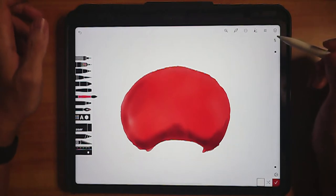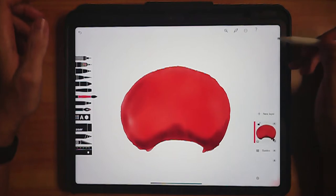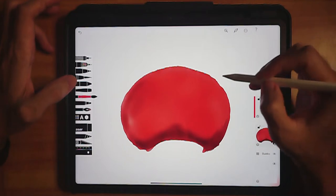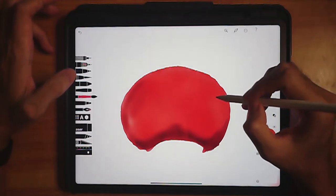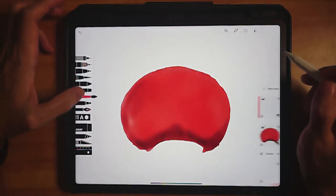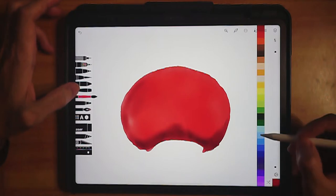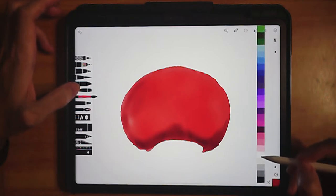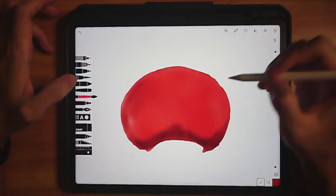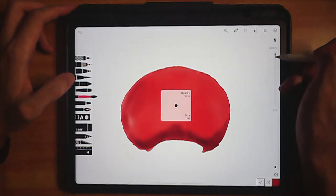Let's have another layer — click on new layer. On this layer we're going to paint the white spots on the mushroom. Let's choose this color over here, which is close to white, so let's just use white. Make sure the opacity is 100%.